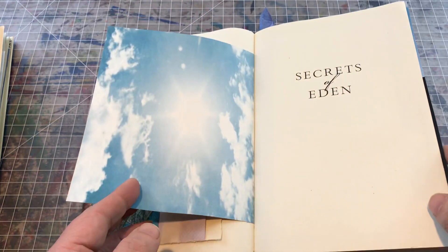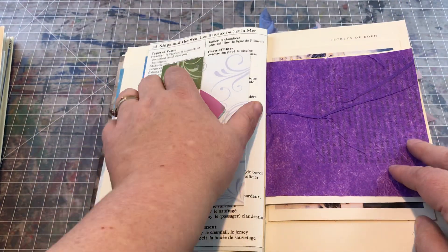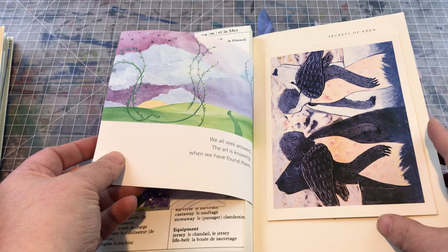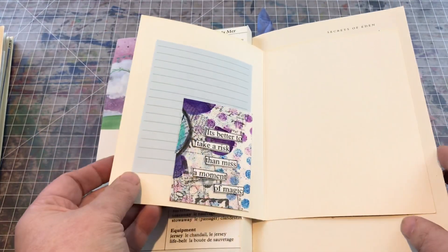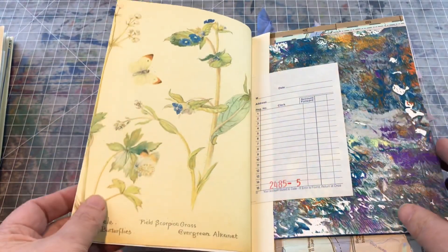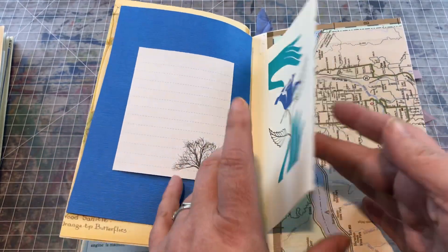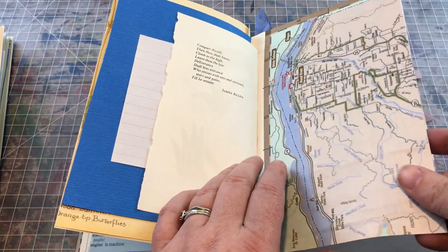Just all sorts of random papers — of course lots of places to write or tuck ephemera, movie stubs or whatever, clippings, photos, all kinds of things, all sorts of ATCs, magazine pages, painted papers, book pages, maps. This happens to be a map of Oregon.